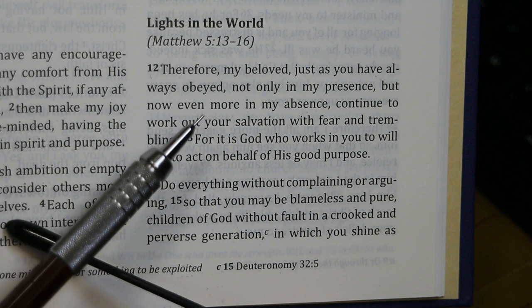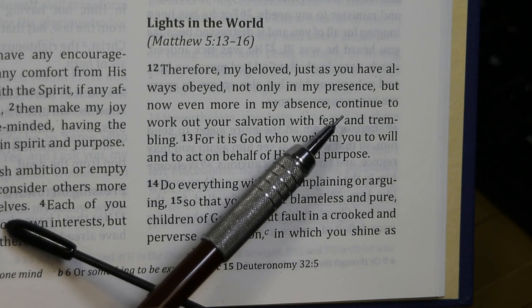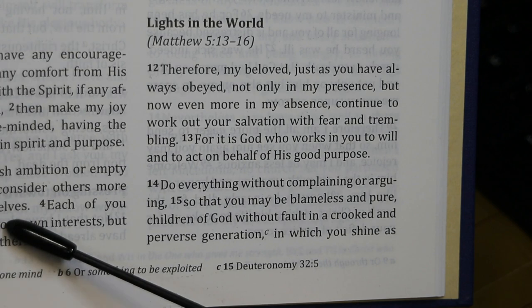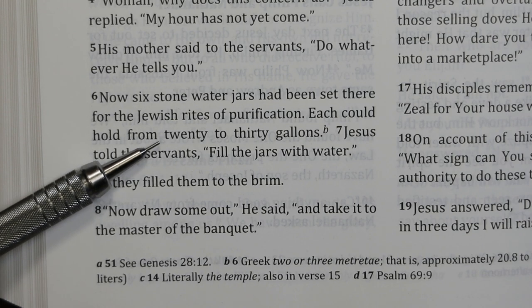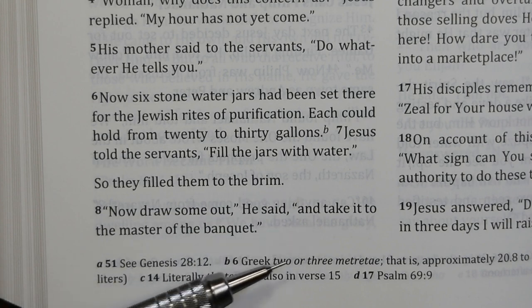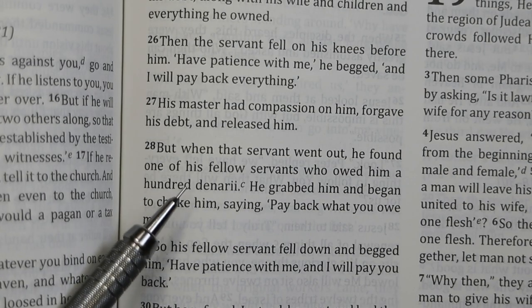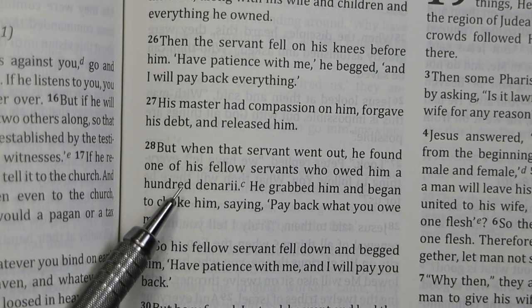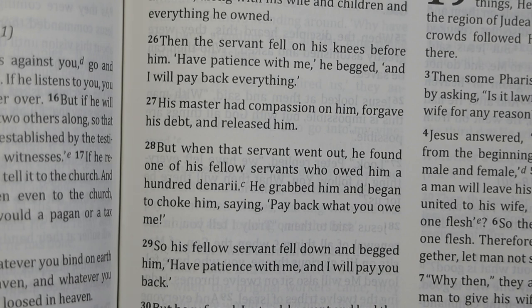In Philippians 2:12, it's interesting that they translated this present tense verb as a continuous action: 'Continue to work out your salvation with fear and trembling.' The BSB sometimes converts units and sometimes doesn't. Here it converts to 20 to 30 gallons, so units changed from 2-3 to 20-30. In Matthew 18:28, it leaves the original units and gives a translation in modern units in a footnote, noting that a denarius was customarily a day's wage for a laborer.